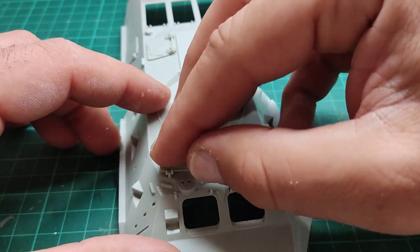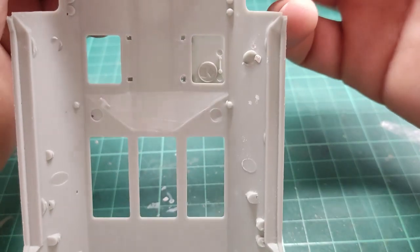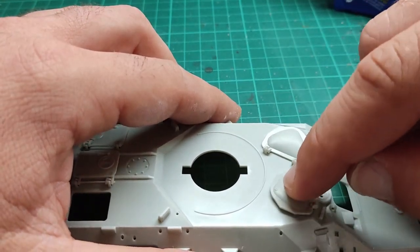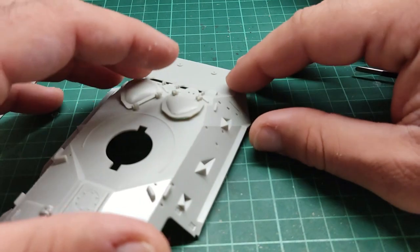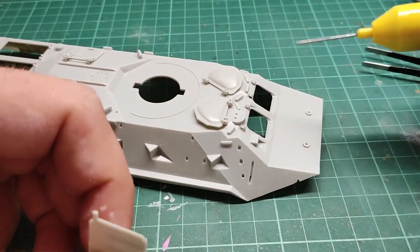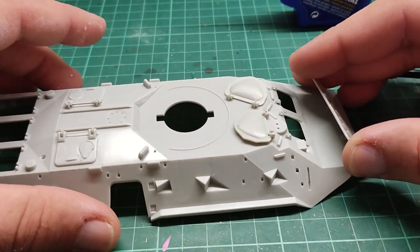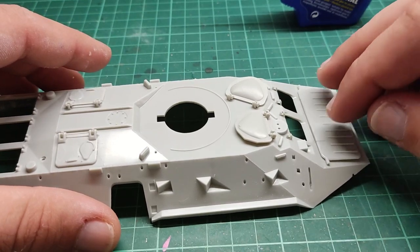There is another hatch over here, and this one looks like it has a problem which I'll check out later. There is one more over here. Something is in the way, so my plan to keep them moveable is not viable. Anyway, I'm going to glue them, but either way there is no interior detail. And lastly we have this thing that is kind of like a hood — I'm going to name it like that.